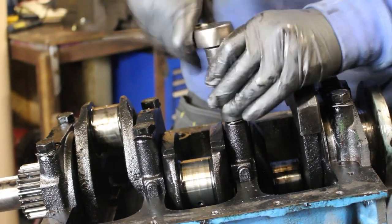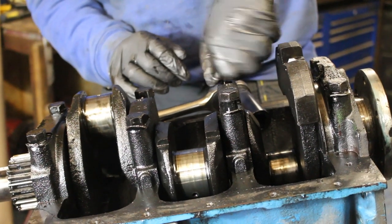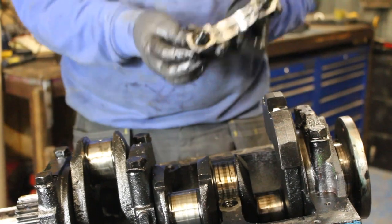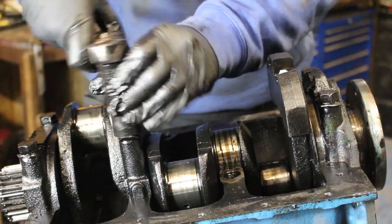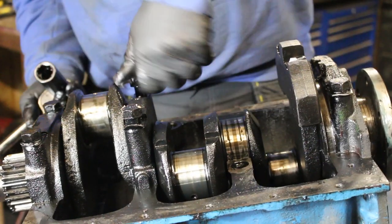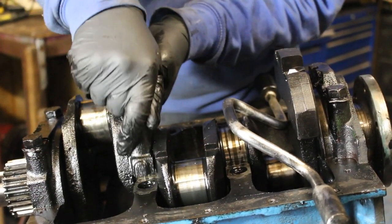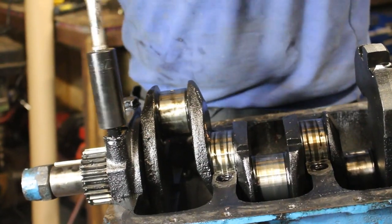On the bench we'll have a quick look — sometimes they can be a bit sticky just because of all the oil and gunk over the years. Out it comes. Number three out, number two out — number two a little bit quicker.